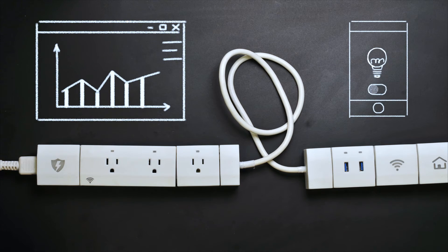schedule, and set smart rules to automate when things turn on or off. The possibilities are endless.